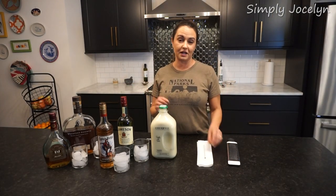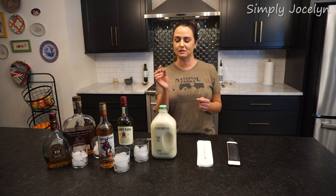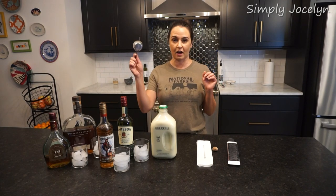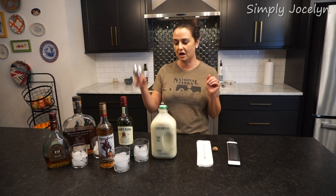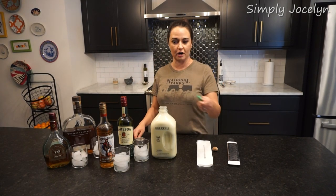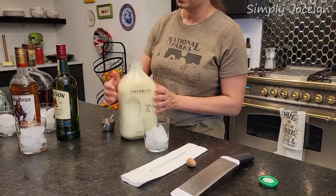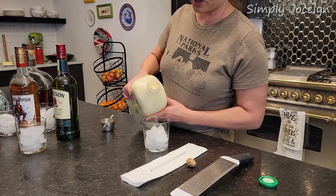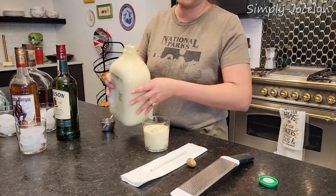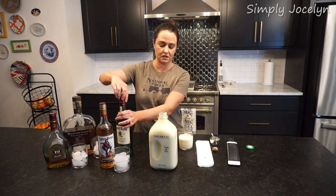One thing I always put in is fresh nutmeg — maybe it's just because I really love fresh nutmeg and they're like the prettiest things on earth. We're going to pour our eggnog; I've got my little measure here and we're going to put an ounce and a half in each glass. It's a good idea to shake your pre-made eggnog up a bit before you start. We'll start with the Irish whiskey because it's closest.